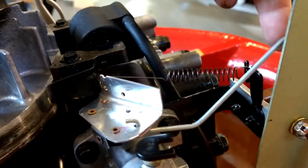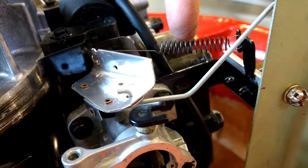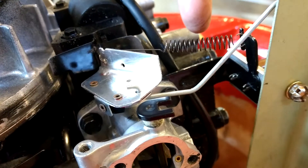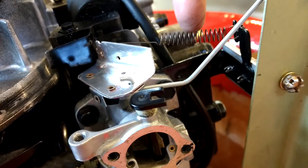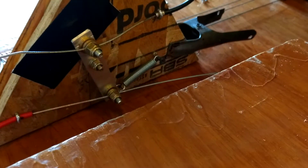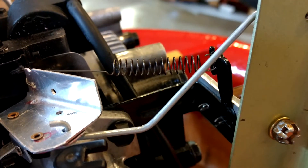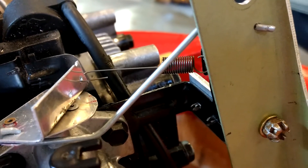This spring here basically pulls it to wide open throttle. So if Matthew lets go of the handle, it's pulling it to wide open throttle. No — if I let go, it goes to idle. Oh, that's right, I got it backwards. So right now it's at idle, and that big spring is pulling that weaker spring. And then if he pulls it to wide open throttle, that little spring can pull it to wide open.